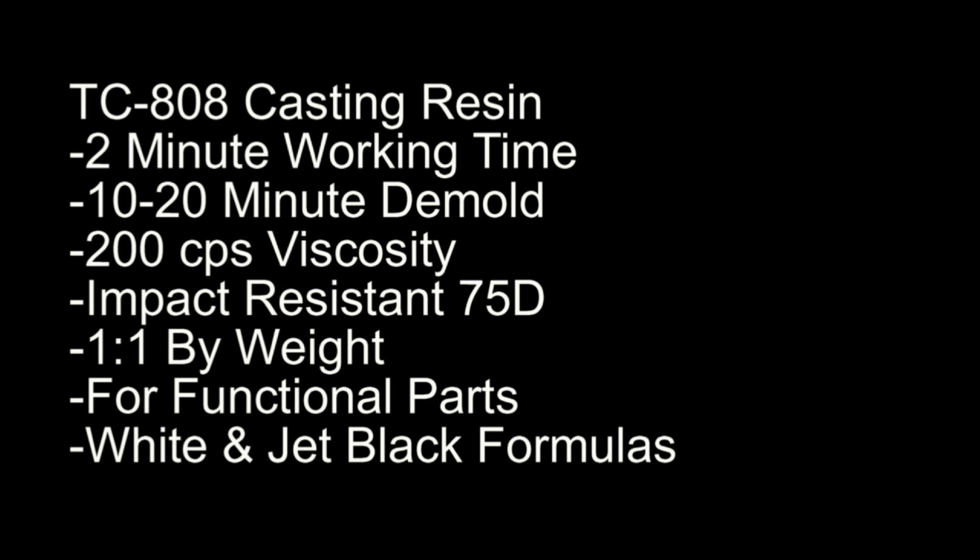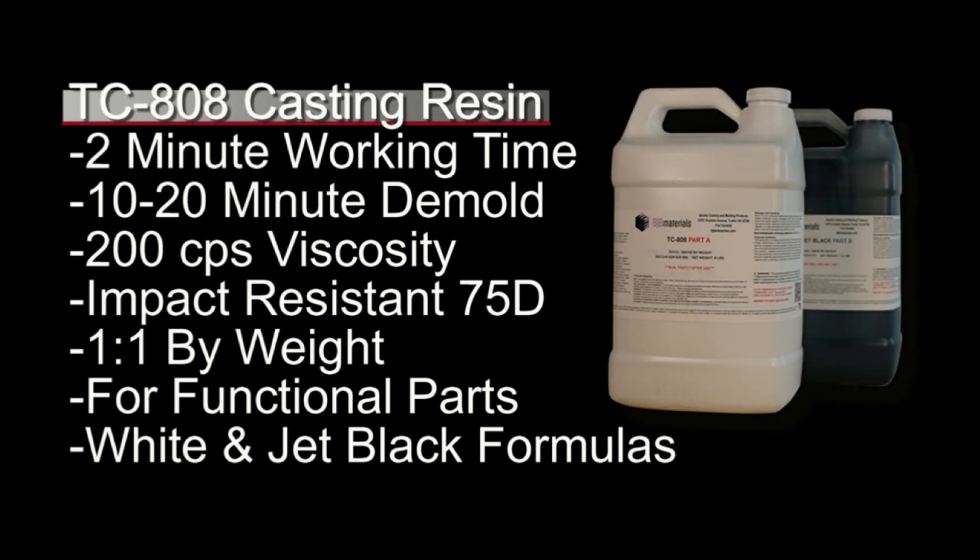When we're rotational casting like this, especially by hand, it's really important that we choose the right resin. I'll be using TC-808 casting resin — this is a fast setting resin, and we want something fast when we're rotational casting especially by hand. We get nice uniform parts and don't have to rotate the mold any longer than we absolutely have to. This has a fast working time, a 10 to 20 minute demold, and also really important is the mixed viscosity — 200 centipoise — which means when rotating the mold it will coat the mold evenly and give us a nice uniform cast inside the mold.